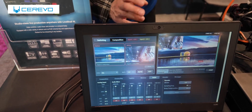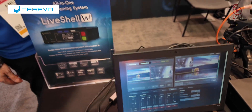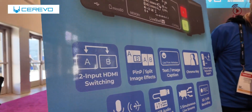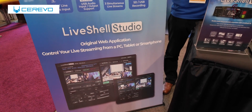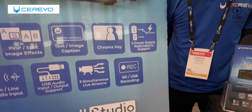So you can use it for almost any kind of live streaming that only needs two inputs. As for platforms, you can stream to YouTube, Facebook Live, and any other platform that takes RTMP. It uses RTMP, so any platform that supports RTMP can be used. And since it's web-based, you can control it from a TV, a tablet, or a smartphone.